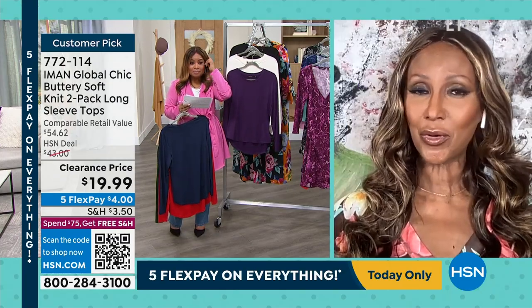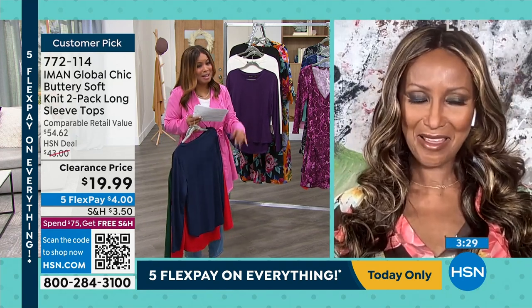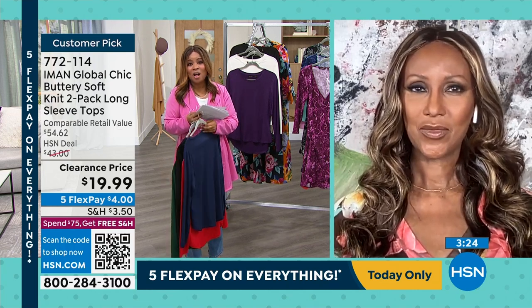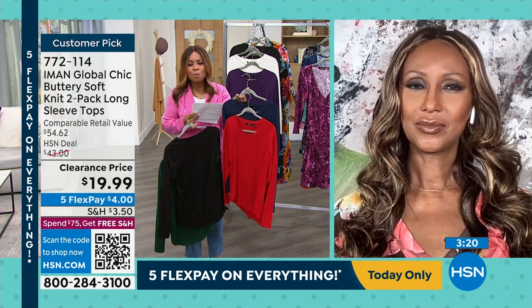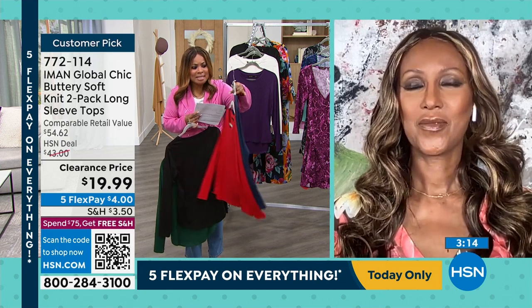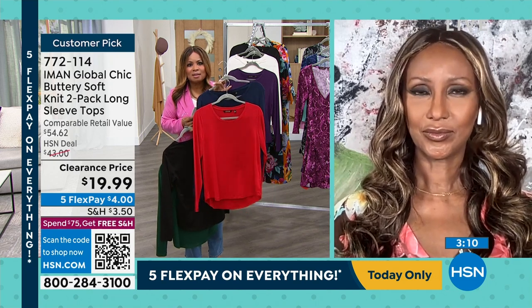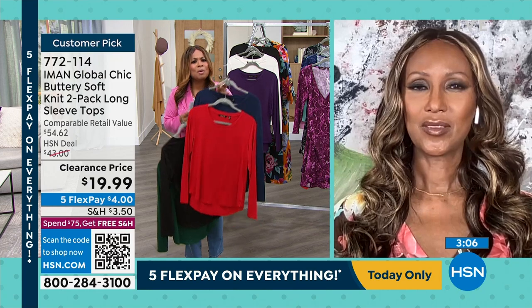Here's the thing — that's two for two. You get not one but two. So you're looking at what, $9 and change? Like $9 — we've never offered the two-pack of long sleeves of the soft knit, not at this price. The price is silly on this — like $9.50 a piece. $20 for two. That's remarkable.